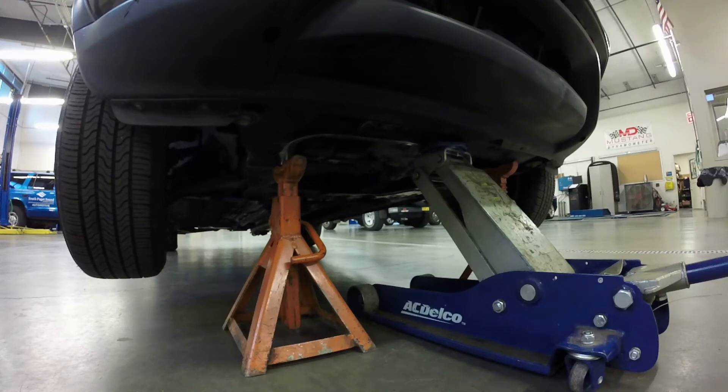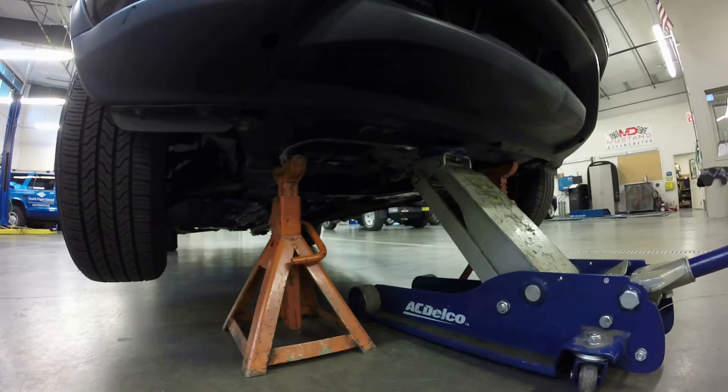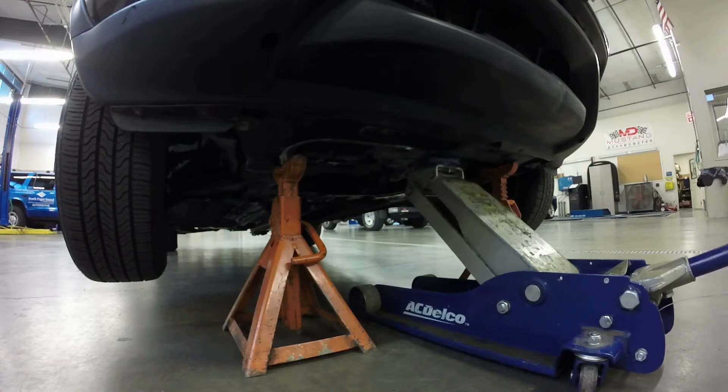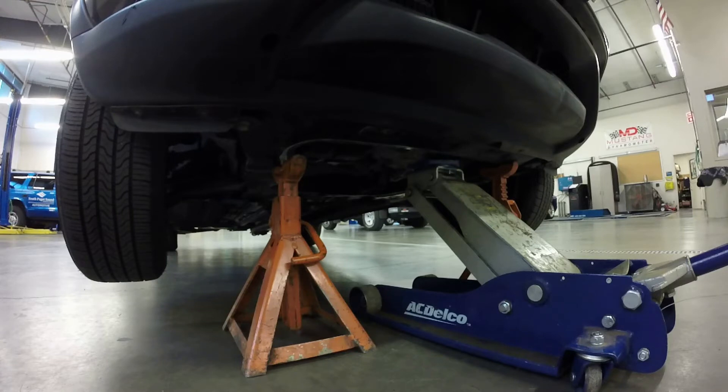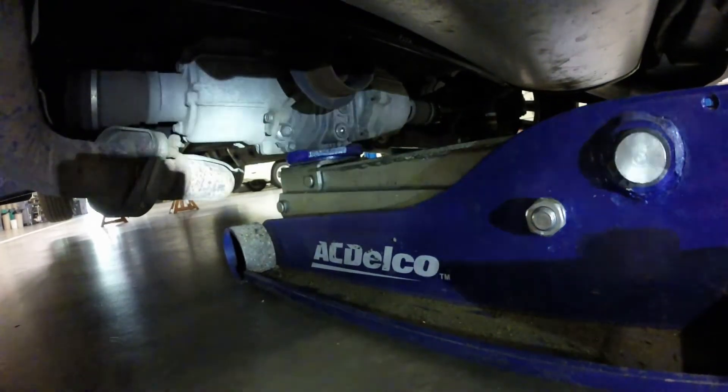With the jack stands in place, I'm going to twist the floor jack handle counterclockwise very slowly and let the jack down slowly onto the jack stands. The car is now supported on the jack stands. Just like on the hoist, you want to jounce the car a little bit and make sure it's not going to fall off the jack stands.